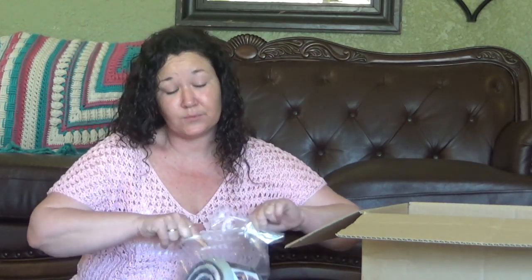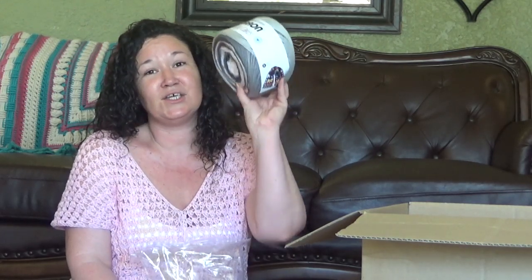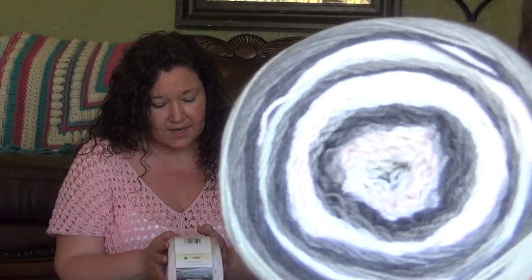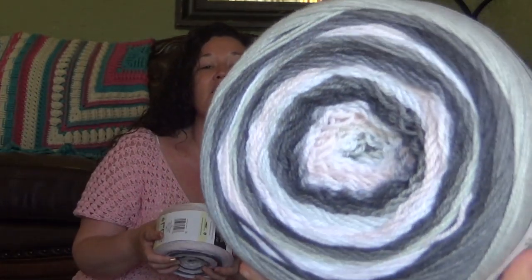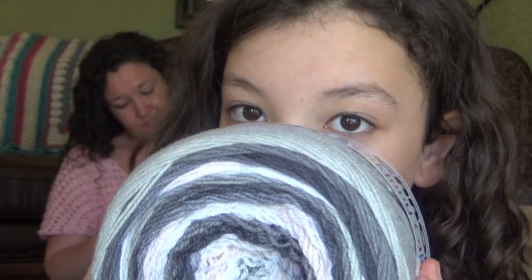The next one we got is the Caron Skinny Cakes. Now this is listed as a light 3-weight yarn. It is spring and next month it will be summer — we live in sunny Southern California and I thought some 3-weight might do us some good. This yarn is a 3-weight, recommended hook size is a 4-millimeter, 100% acrylic. These come in an 8.8-ounce skein, 795 yards. This is a huge cake. I love the colors of the white to pink to light gray to dark gray and then almost ombre back out to the light gray, white, pink, et cetera.